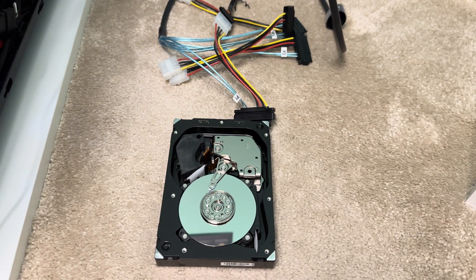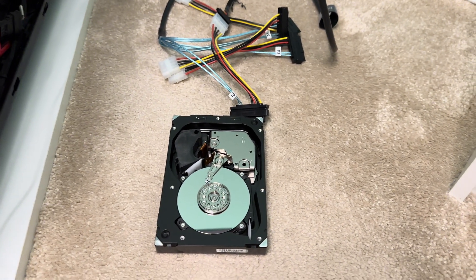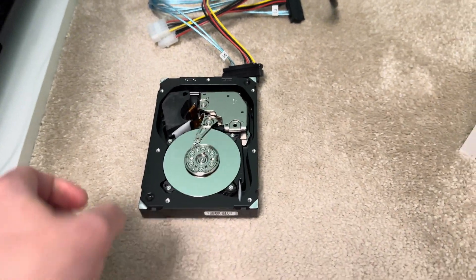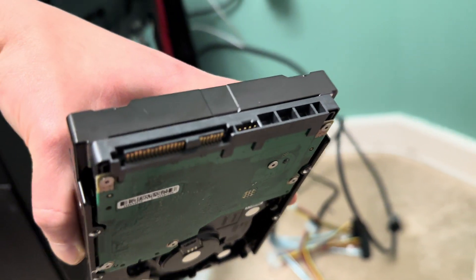This is a Seagate Cheetah 15,000 RPM, 600GB hard drive. Being 15,000 RPM, it's obviously an SAS drive, as you can see the SAS connector there.